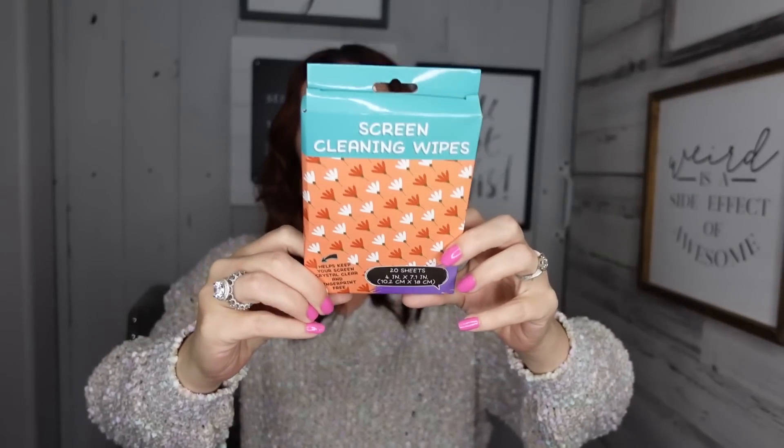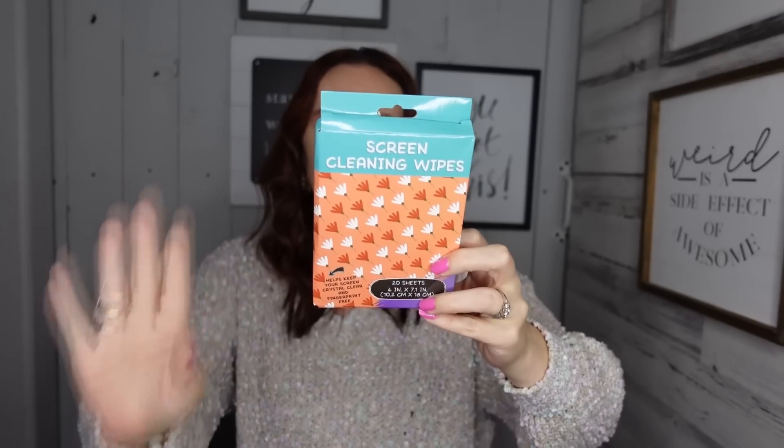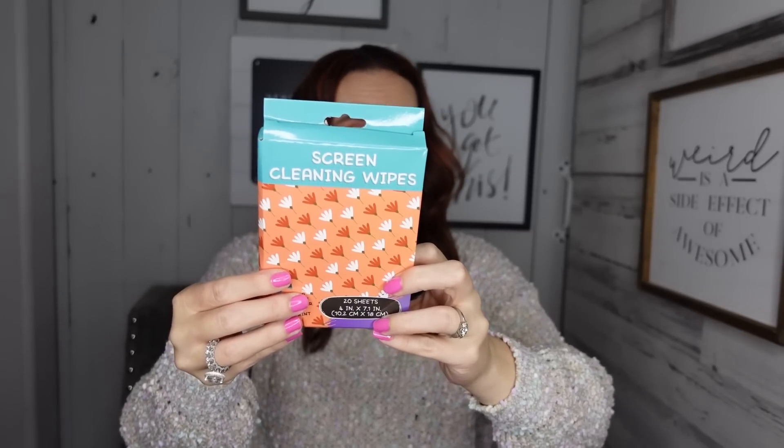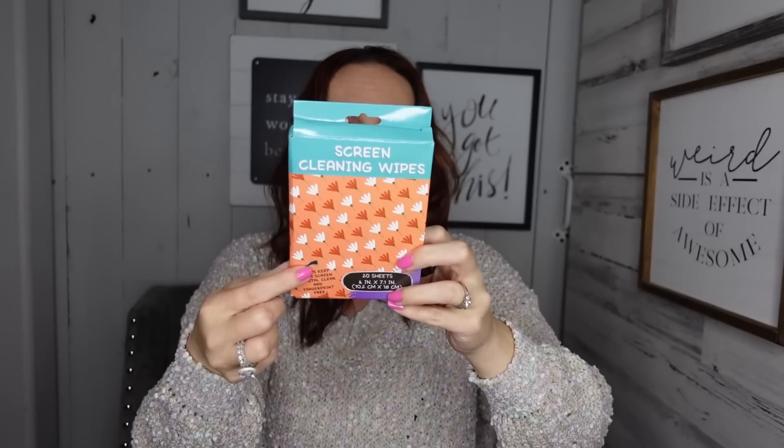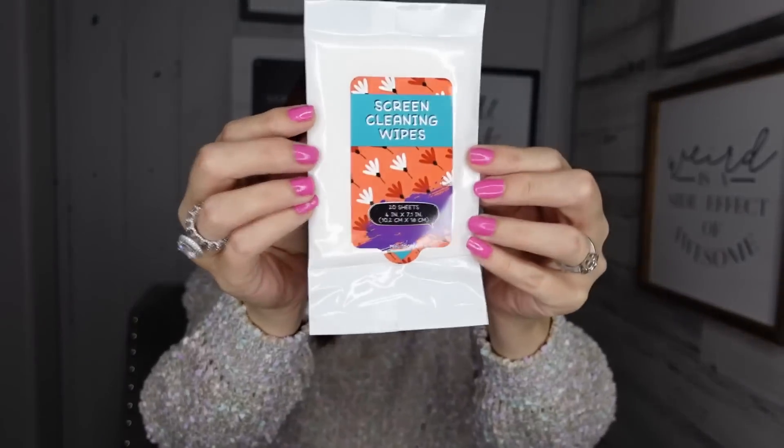And then they also have screen cleaning wipes. They look like this, and they did have another design — I can't remember, but there were flowers and maybe plaid. I don't know if these are going to work that great, but it says for mobile phones, computers, laptops, and camera lenses. You get 20 sheets in here. When you open it up it's just the packaging, and it's got a little flip so that you can use it and then reseal it back.